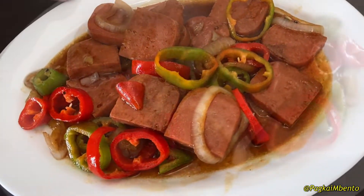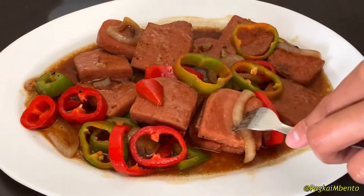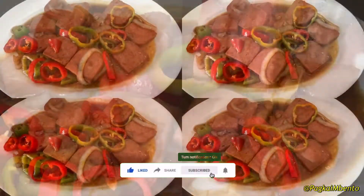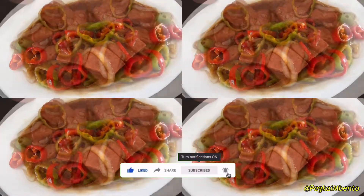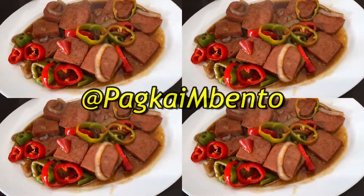And your low-budget meatloaf steak is now ready to serve. Again, don't forget to like, share, subscribe, and hit the notification bell for more updates. Thanks for watching — see you on our next video.